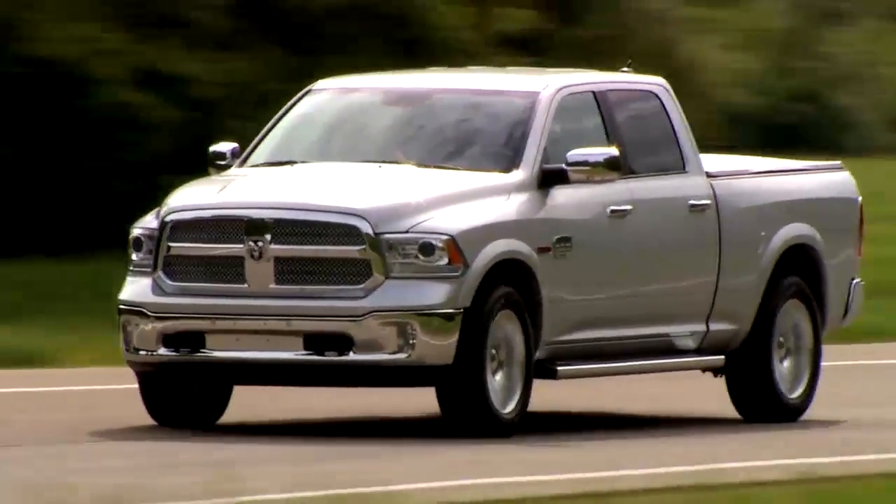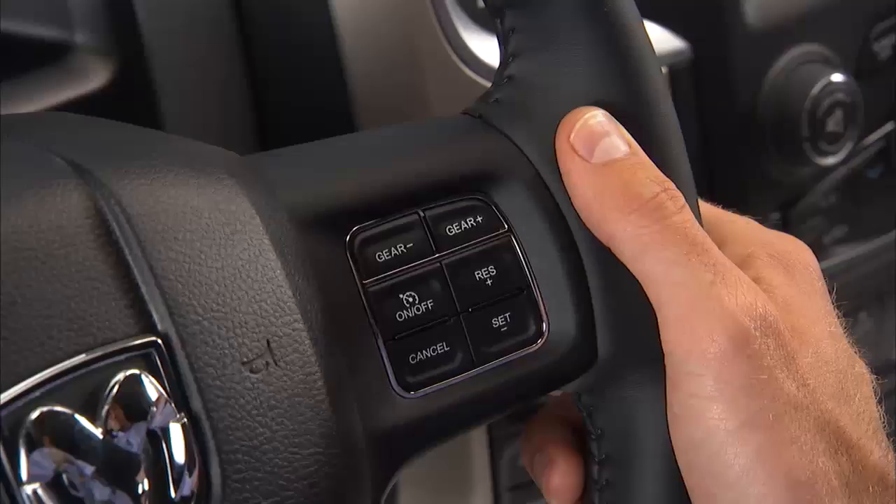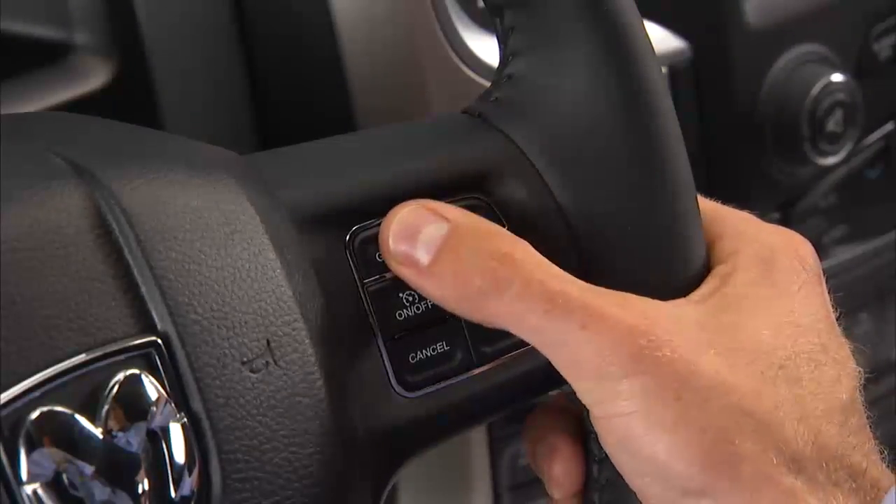When conditions call for more precise transmission control, manual downshifts and upshifts can be made using the Electronic Range Select, or ERS, shift control. To upshift, push the gear plus control. To downshift, push the gear minus control.